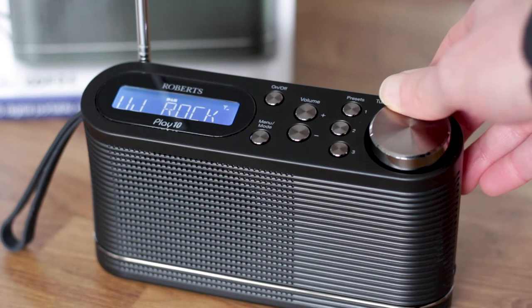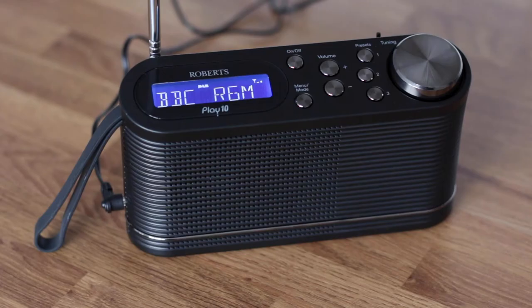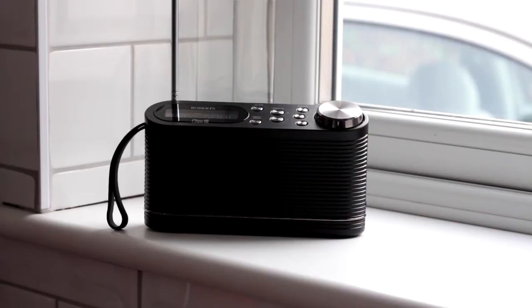If you like to listen to speech programs, news and phone-ins, then that's not such an issue. All of the radio's controls and the display are positioned on the slightly angled top of the radio. This is okay on worktops or if you have the radio on a table next to a chair, but on a windowsill or at the back of a desk it might be less convenient.